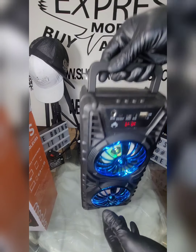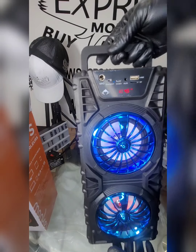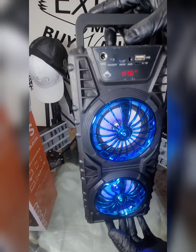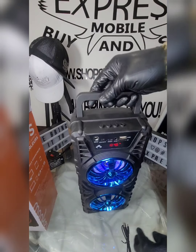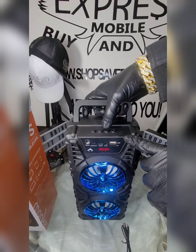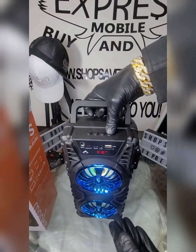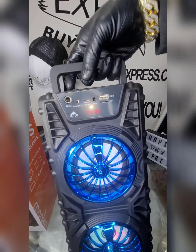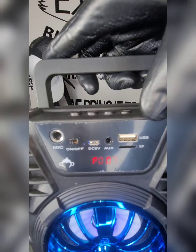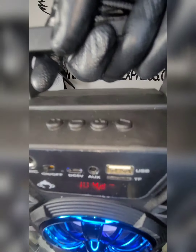We love it. Let's try the radio. This is the radio mode. You hold the play button to scan and go through the radio stations. After it scans, you go back through the stages pressing the minus button.